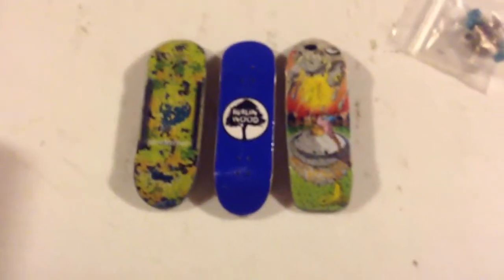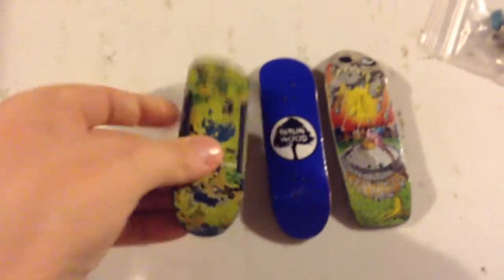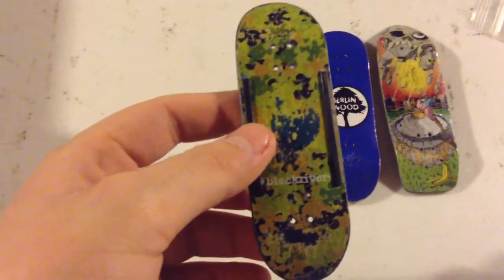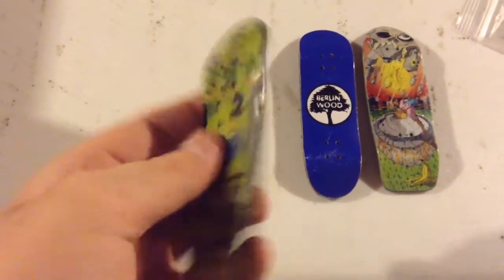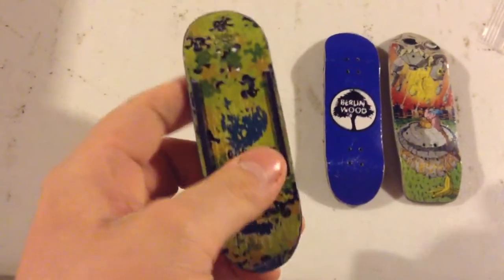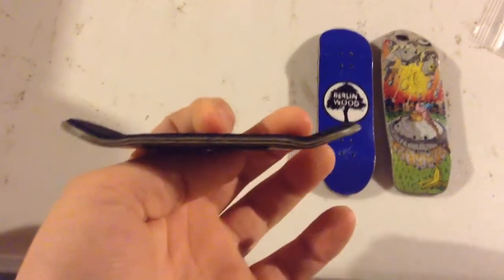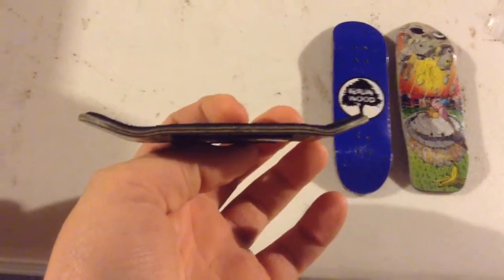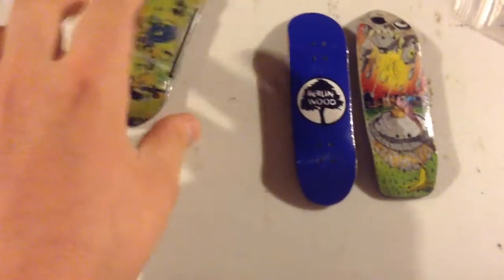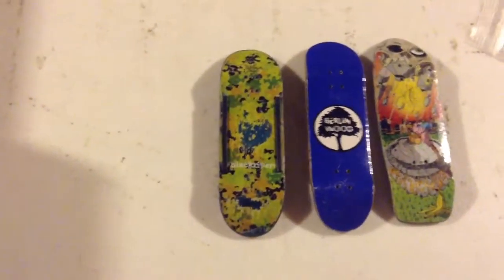So this is what I'd be selling or trading. I have three decks here, they're all Burrowing Woods. This Burrowing Woods right here is a wide-a-low with boardrails and Slim and Catchy Rip Tape, for $30. I don't use it anymore, just don't like the shape of it. And yeah, that'd be $30 or trade.